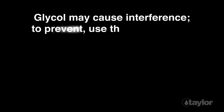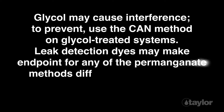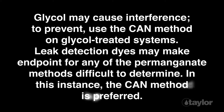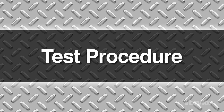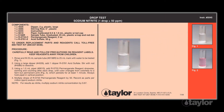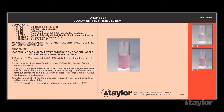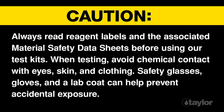Glycol may cause an interference — to prevent this, use the CAN method on glycol-treated systems. Leak detection dyes may make the endpoint for any of the permanganate methods difficult to determine; in this instance the CAN method is preferred. Before beginning this or any other Taylor test, read the instructions through to the end. Familiarizing yourself with all steps is particularly important if the test is new to you or if the kit is newly purchased, as procedures sometimes change. For safety, always wear safety glasses and gloves when performing any test.